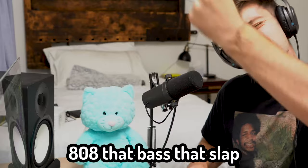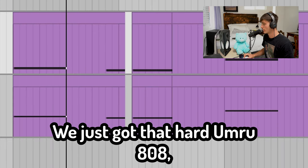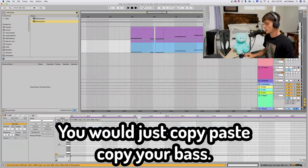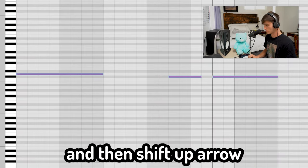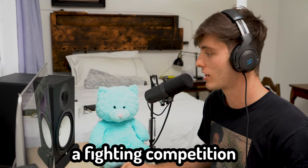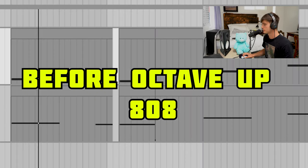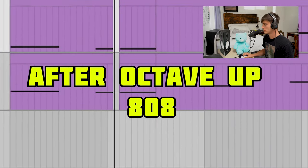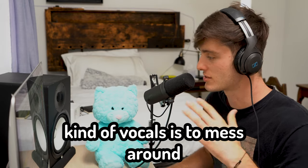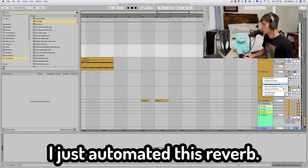Next thing we got is that 808, that bass that slap. One cool thing that I know Aries and all these people be doing is adding an octave up to their 808s. We got that hard UMRU 808 — if you don't have it, definitely check it out, it's on Splice under the UMRU pack. Then we got an octave up — I literally just copied it. Copy-paste your bass, hit Command+A to select all, then Shift+Up Arrow to pitch it an octave up. Make sure to take out all the low end so it doesn't fight with your other bass sound. This is actually a free plugin — I'd definitely recommend it just to beef up any sound. Another thing to do with these kind of vocals is to mess around with reverb and delay in certain sections. In the beginning of the second verse I wanted it to sound really airy and dreamy to differentiate it from the first verse, so I just automated this reverb — I automated the send level.